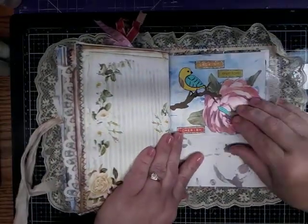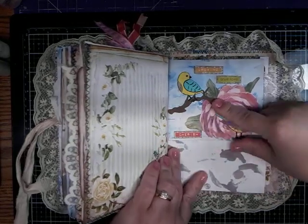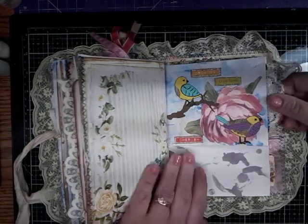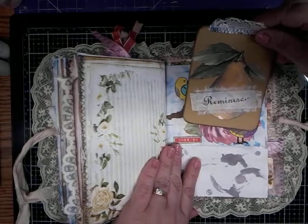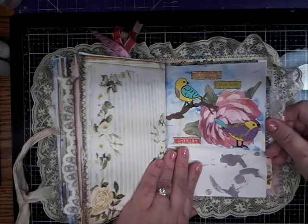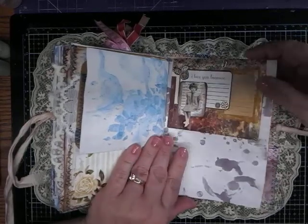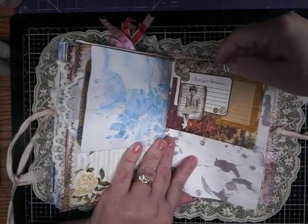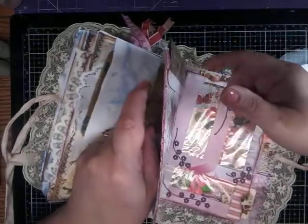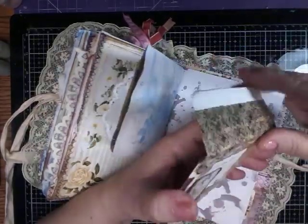And then here are some die-cut birds, a wallpaper flower. The branch is a die cut. It says 'growing,' 'true love,' 'cherish.' And then we have another reminisce card that just slips in there. And here we have a little envelope that I just clipped on with a little paper clip. And it comes out like this — oh, I have nothing in there, but you can put something in there.